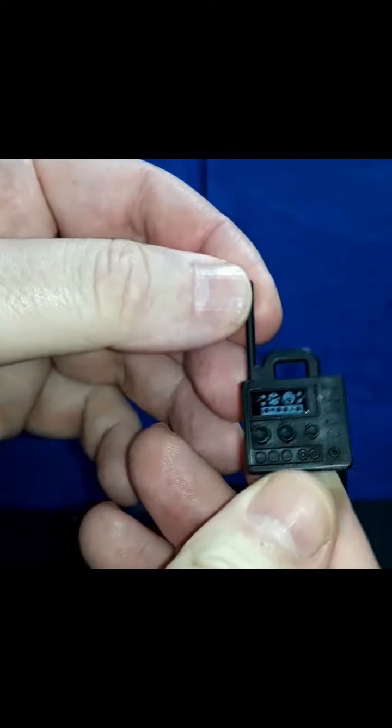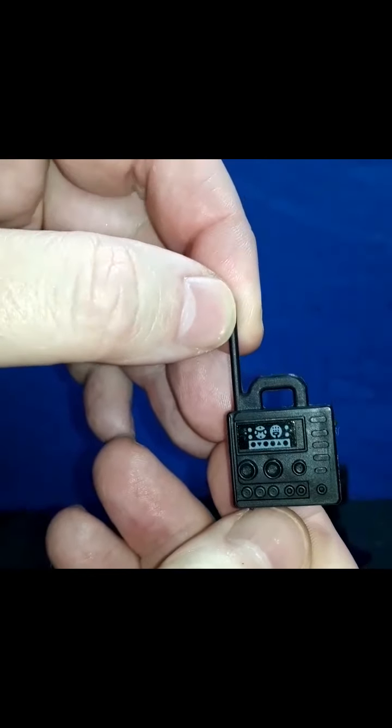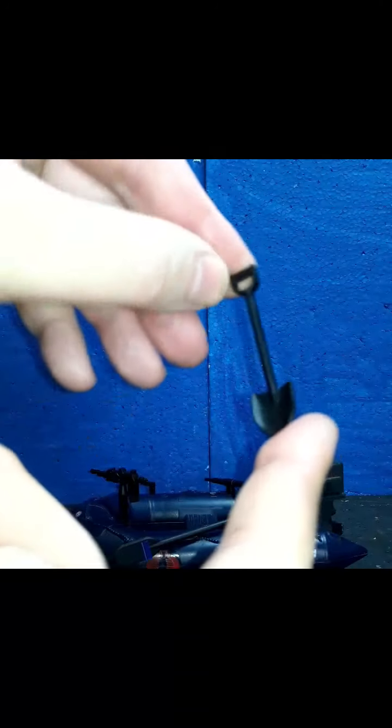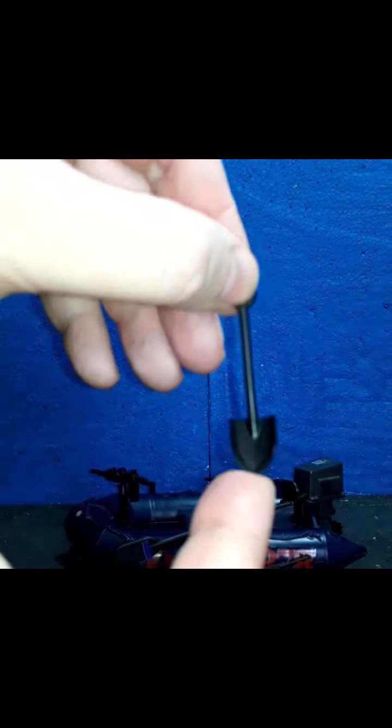It's hollow on the back. The handle is a little thick, so I wouldn't try to put that in the hands of an action figure, but that is a really cool play feature. It comes with a shovel — it's your standard entrenching tool, kind of like what came with the bivouac, made out of black plastic.